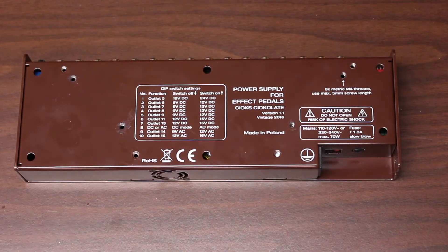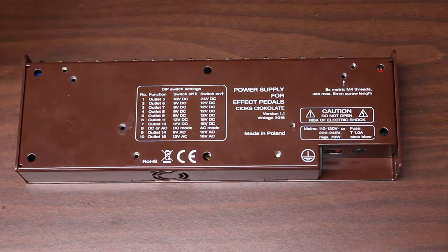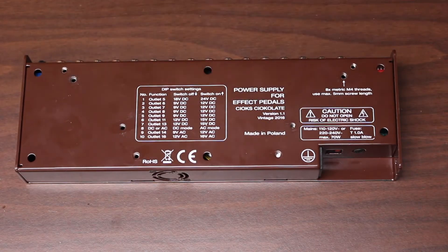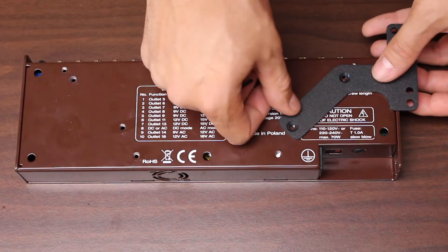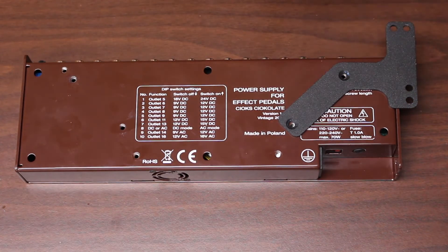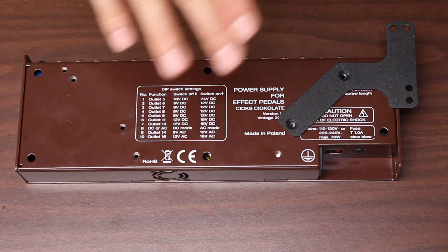Step one is going to be putting these brackets on the Chox. As you can see, there are a bunch of holes that have been pre-tapped for the screws they provide. You can mount these a number of different ways to whatever fits your needs. We're just going to go with the standard, which is matching it up to the holes here and the mounting brackets being on the side. There are a left and a right — you just want to match them up to where the bevel is on top so that the screw sits flush.